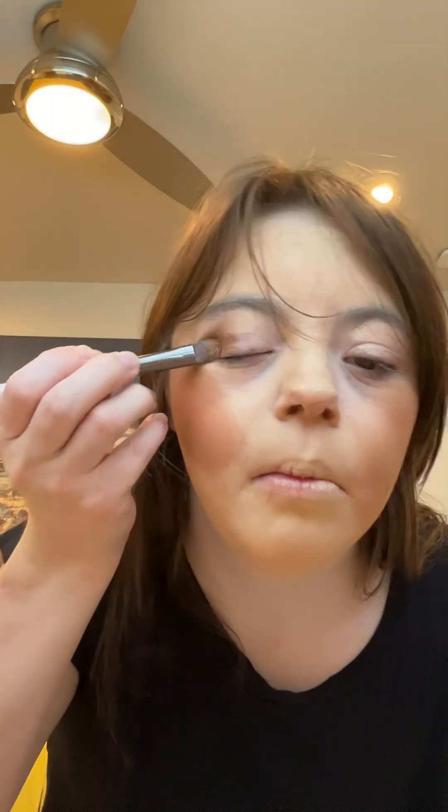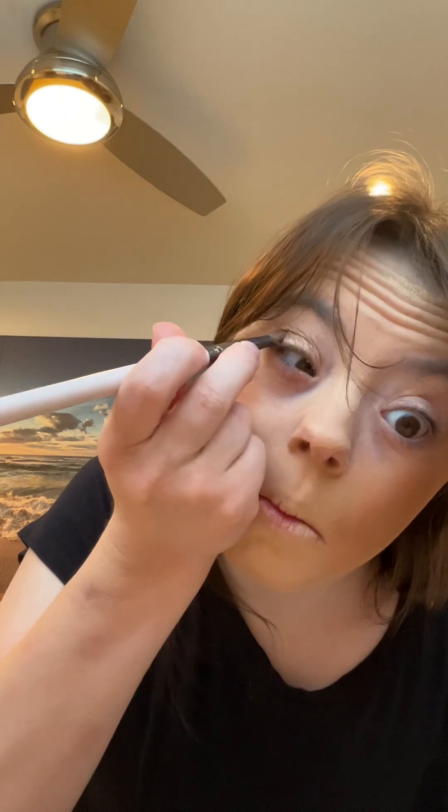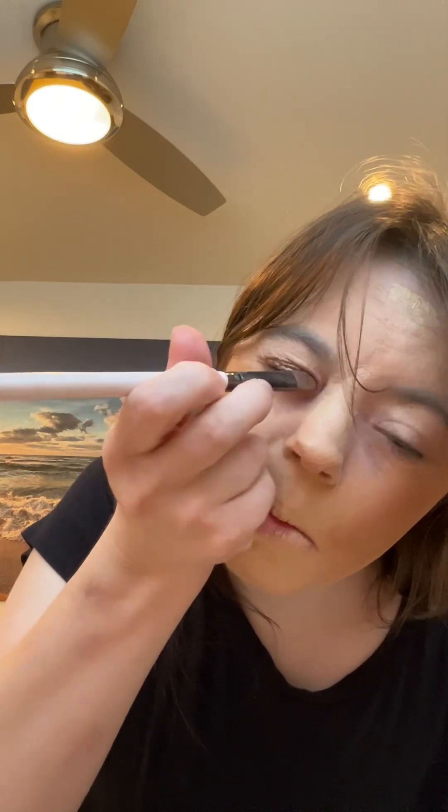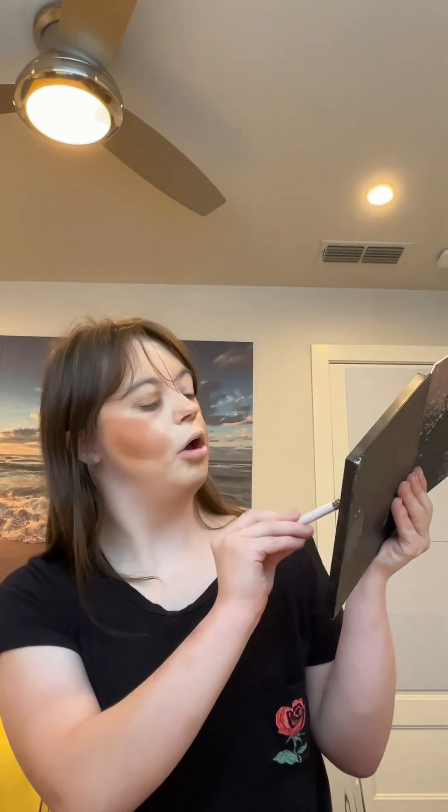I can start with my eye shadow. I've been using the Jacklyn Hill palette, and I've been using this nice gold shade and applying it all over my lid. Going back to the palette, you can see that gold under the other eye.